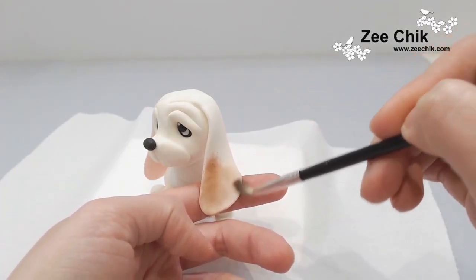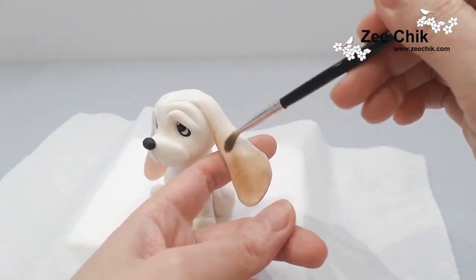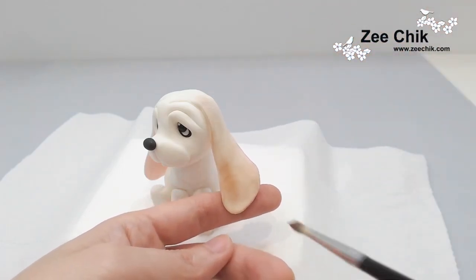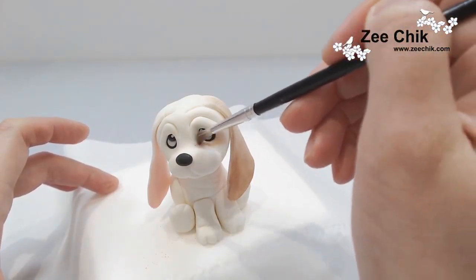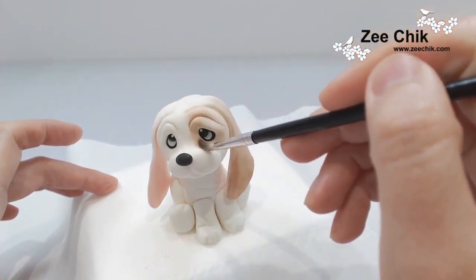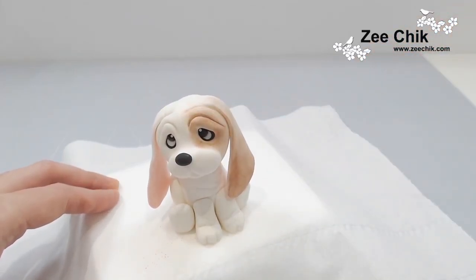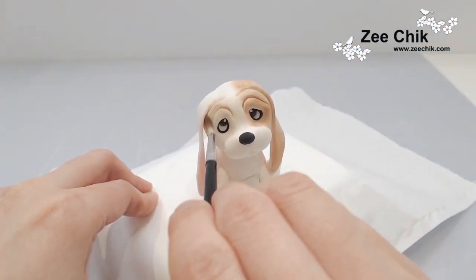Now use a brown edible dust to dust all the ears, the face, and the back of the body. The only place I didn't dust is the front of the body and the paws, so I want them to remain white. Once all the dusting is done, use some black edible gel colour and paint the line for the nose and the mouth.